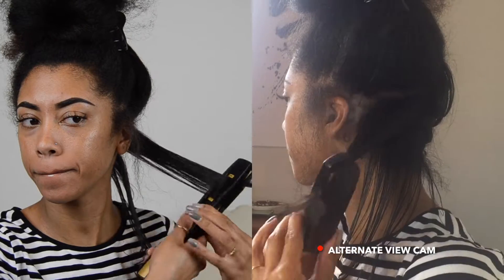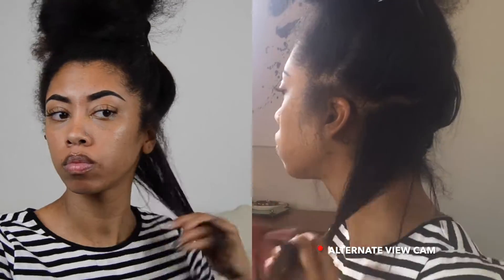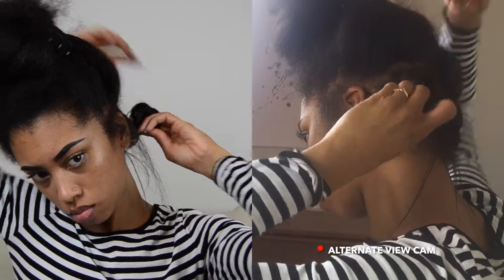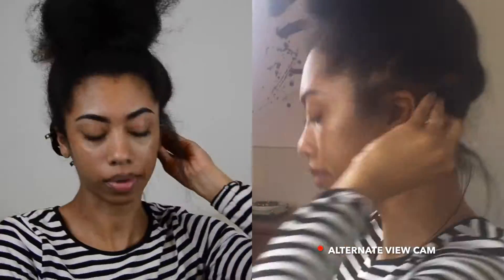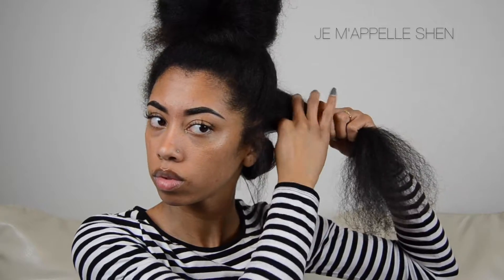Once I have a nice medium-sized section done, I take the flat iron and do my curl. This really does take practice, but once you get it down it's super easy. The trick is to keep the flat iron clamped loosely — you don't want to clamp down too tight or you won't be able to rotate it. Then I pin curl it.